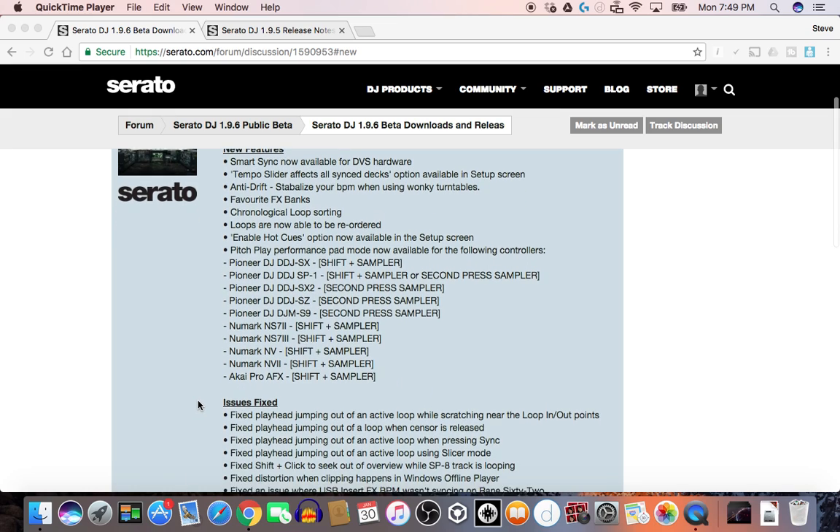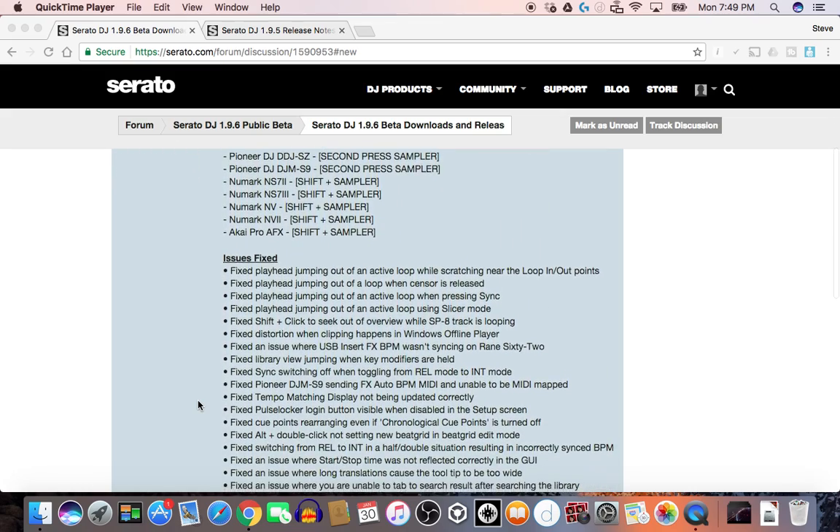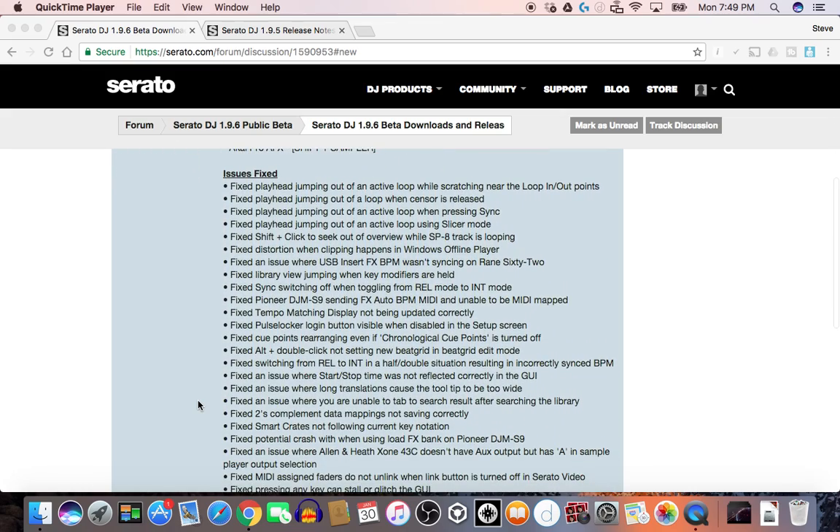So here we also have all the issues fixed. Fixed playhead jumping out of an active loop while scratching near the in and outs of the loop. Fixed playhead jumping out of a loop when the sensor is released. Fixed playhead jumping out of an active loop when pressing sync. Fixed the playhead jumping out of an active loop using slicer mode — that's a good one for me. Fixed shift and click to seek out of an overview while SP8 track is looping. Fixed distortion when clipping happens in the Windows offline player.